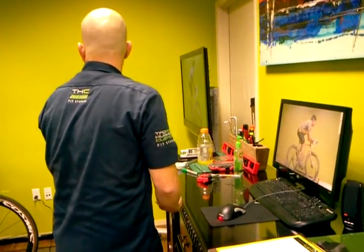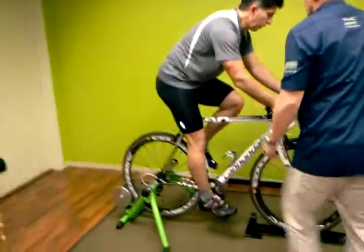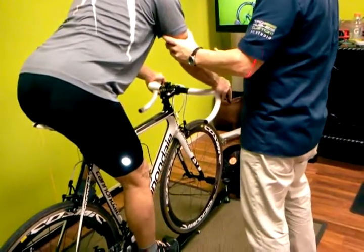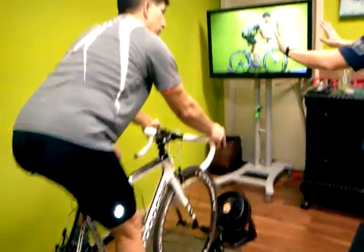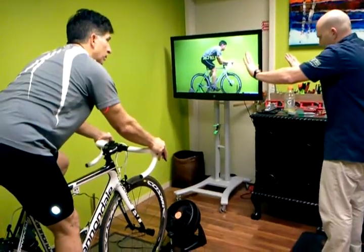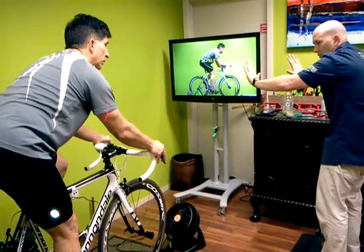Now you're kind of holding yourself up. Imagine if you were doing a pushup but your hands were kind of underneath your abdomen — you can hold up for a short amount of time, but eventually you'll push yourself back to be able to support yourself and shift your weight underneath. So probably a 110mm stem or something?